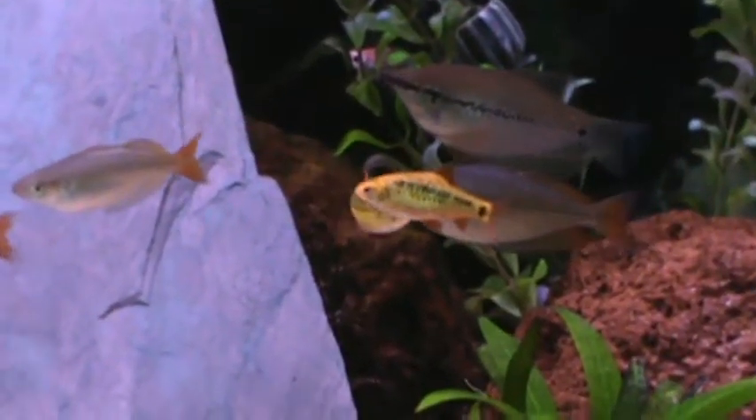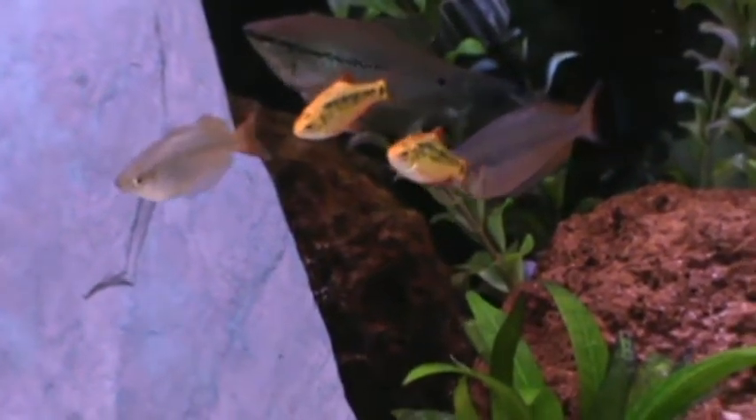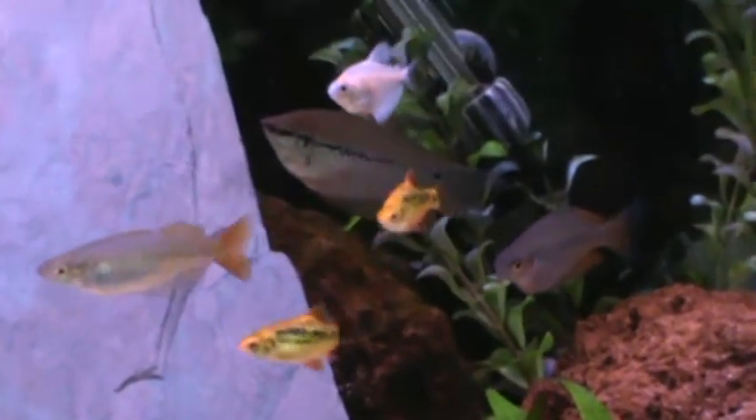With these guys, the black pattern is a little bit thicker on the boys, and they're going to be a little bit smaller than the females.